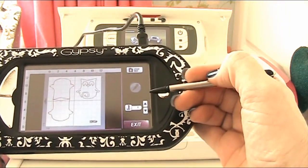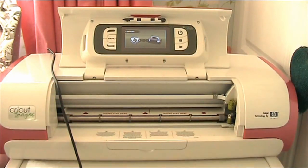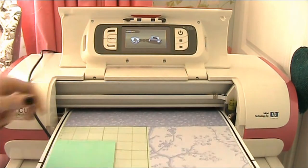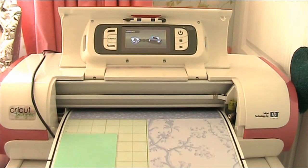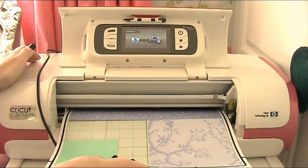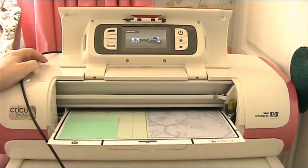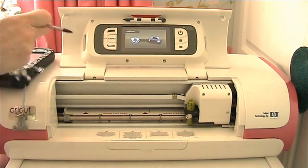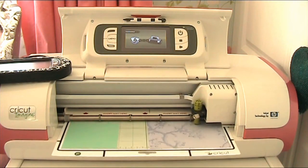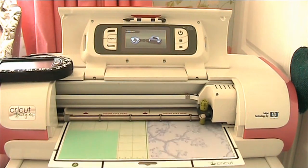We're over at the Imagine, ready to press the cut button on the Gypsy. It is connecting and recognizing — that's good. Now we're loading the mat arrow-first. I must just change my blade. Pressing load mat, it says press go. I'm just holding it firmly, hoping the rest of the settings are going to be okay. Now it's going back to cut, just looking at where everything is, and it's about to cut.